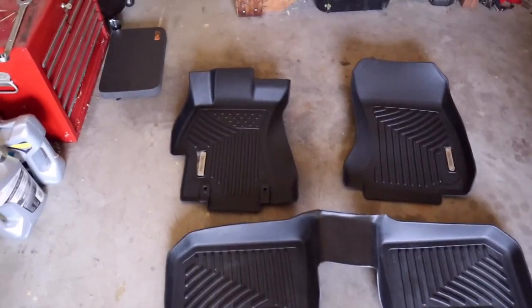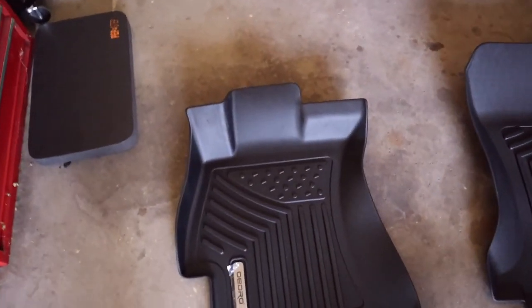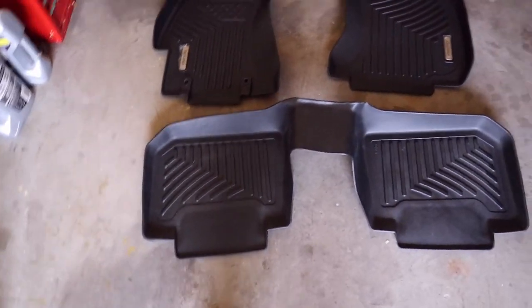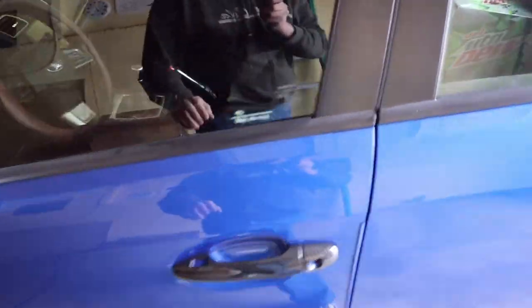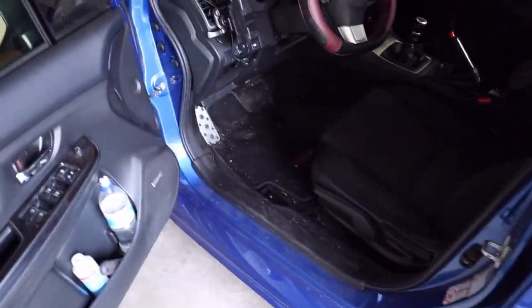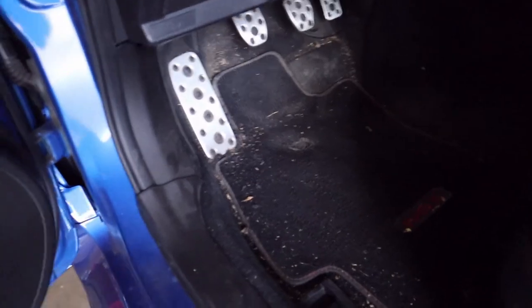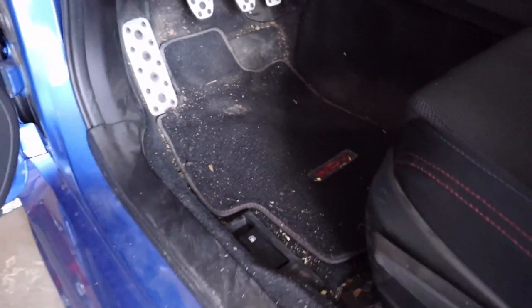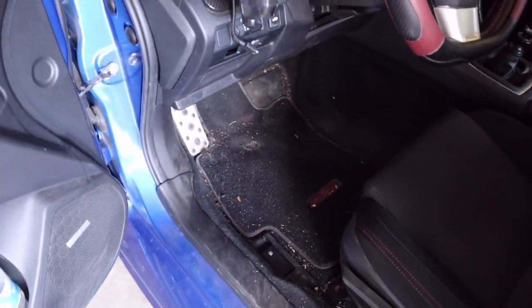Exciting — floor mats! They are all in one piece, nice. You ready for a mess? Pretty messy in here, we'll get that vacuumed out. As you can see, I've had this car for four years and it's getting about all the way worn through this mat here. Let's get that cleaned up and see what the new ones look like in there.